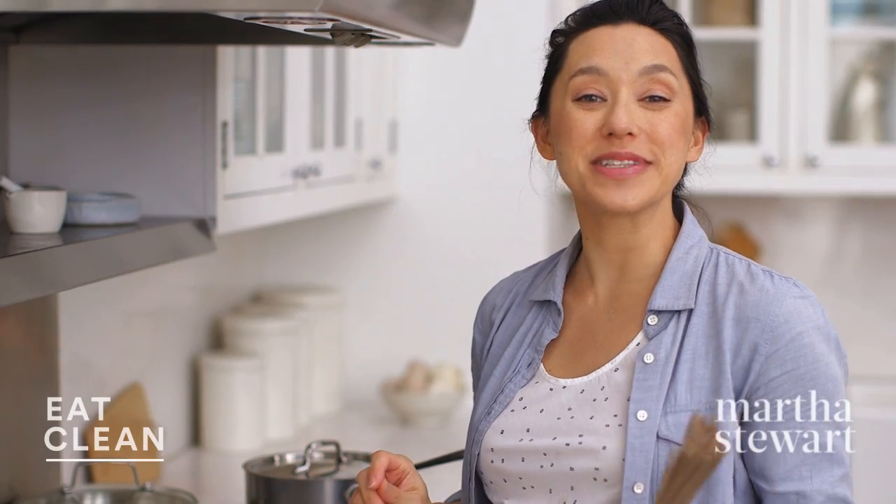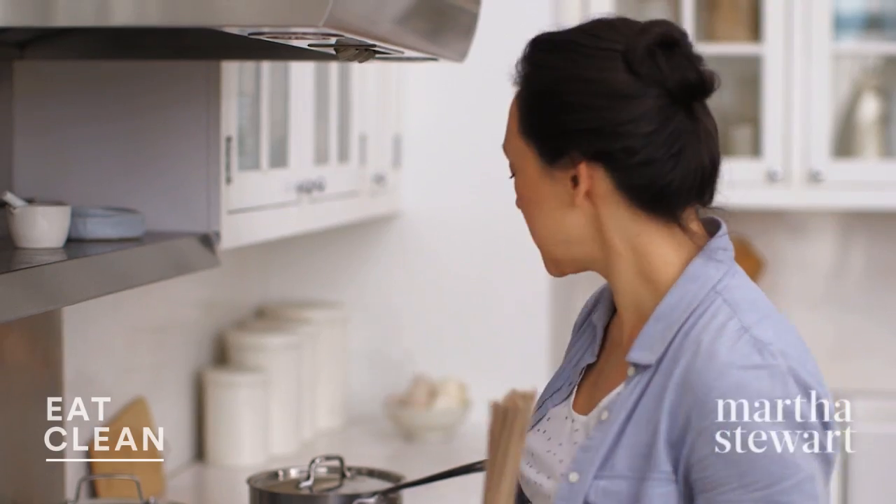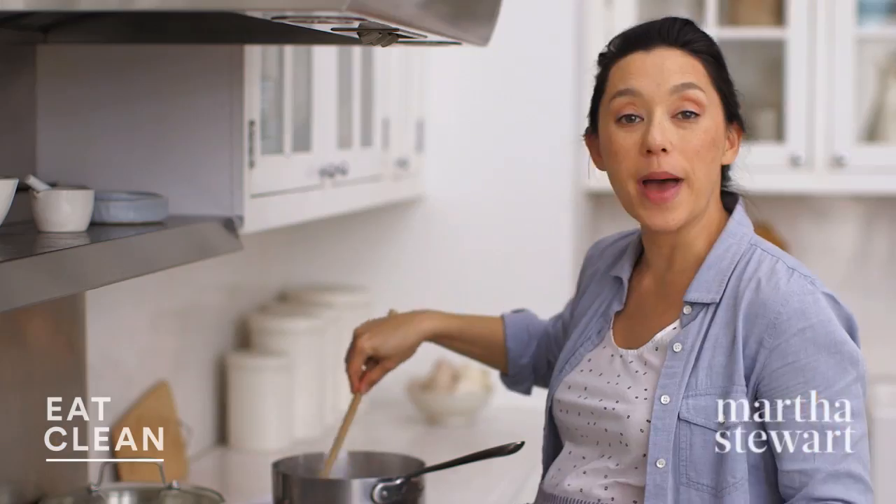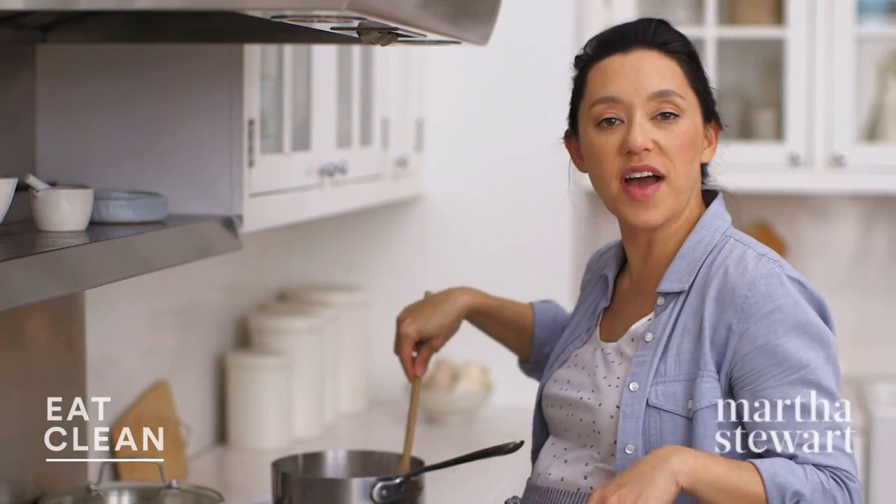While this is cooking, I'm gonna cook my noodles. I have four ounces of buckwheat noodles. Add that to boiling salted water and just cook these according to package instructions — it's usually around five minutes or so.